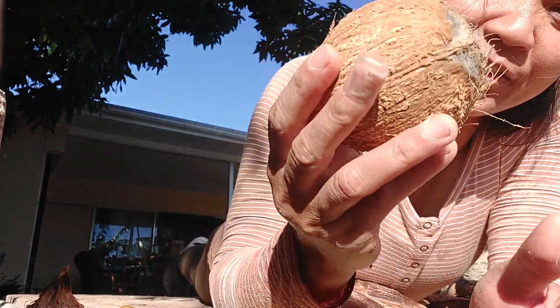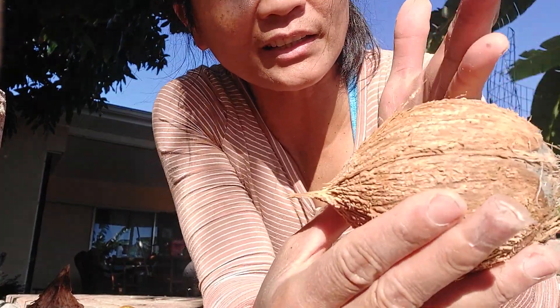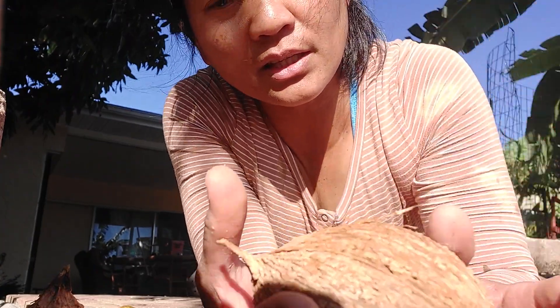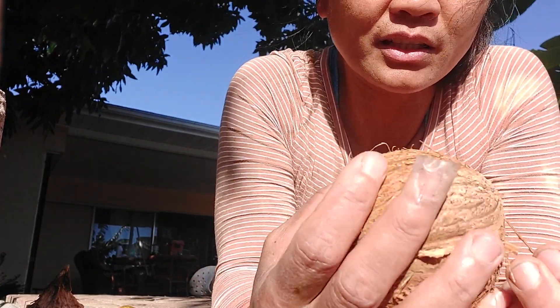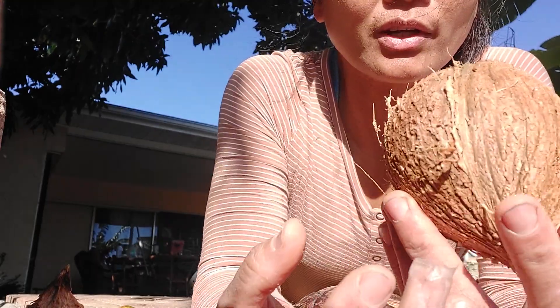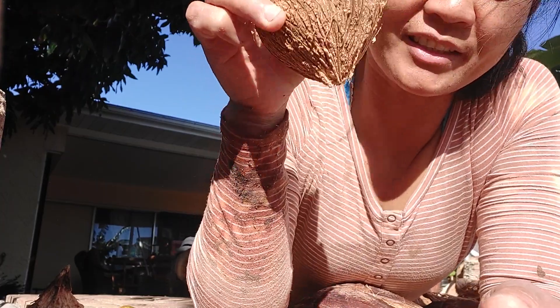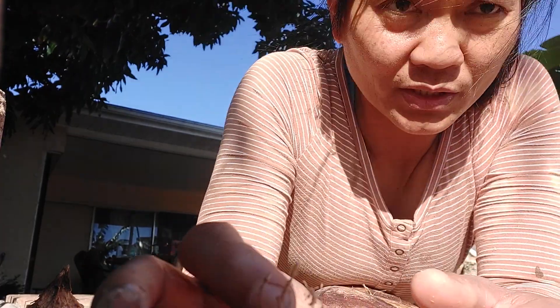All you have to do is open this up, crack it like this, this way. Then I take out the meat — you can grind it and get the coconut milk out of it. So that's it. Thanks for watching, have a beautiful day, God bless you.